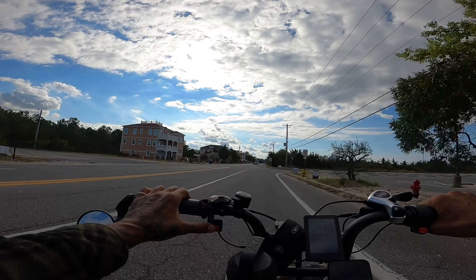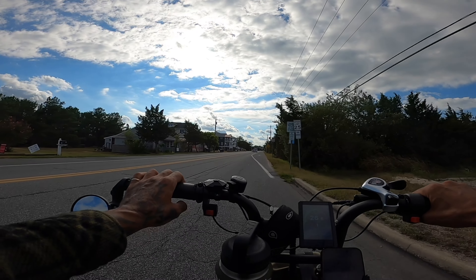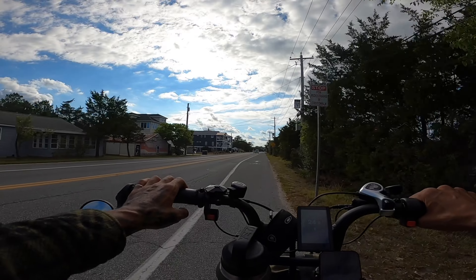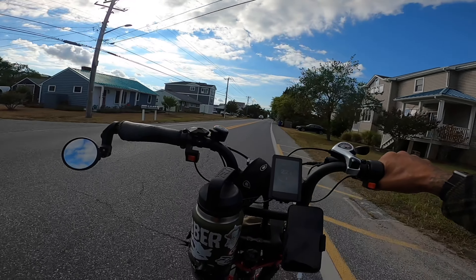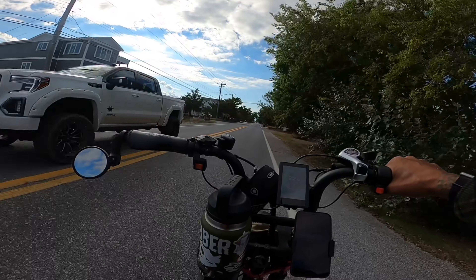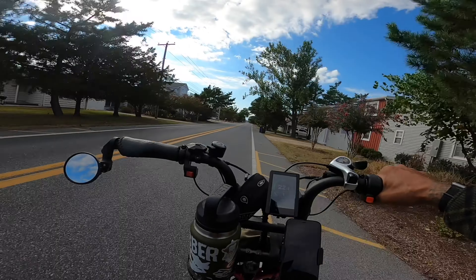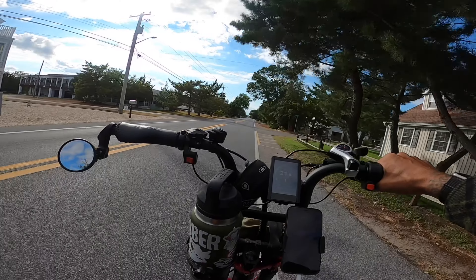After waiting about 10 minutes, it feels like we got full power back. It's about 73 degrees out here today, so it's not too hot. That's how easy it is to pass people on bicycles — they don't have the power that we do on e-bikes. Pedal peasants — that's what we call them.